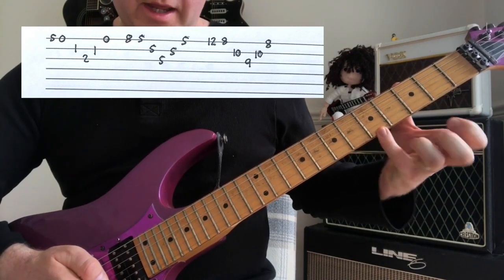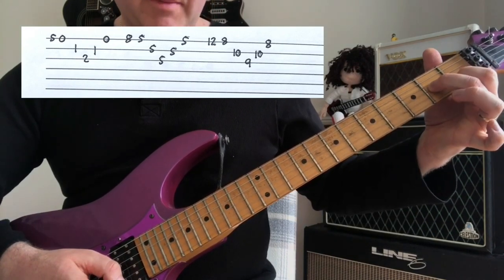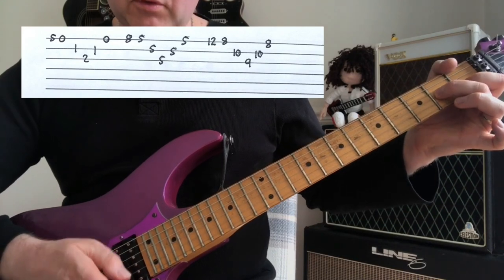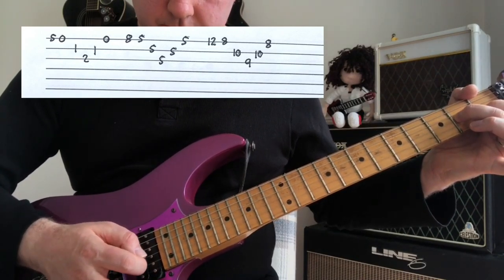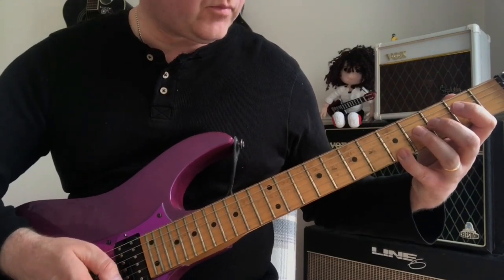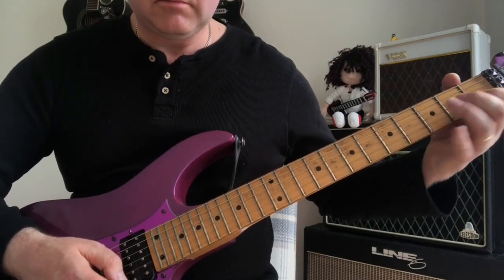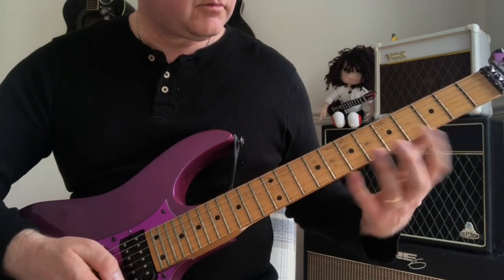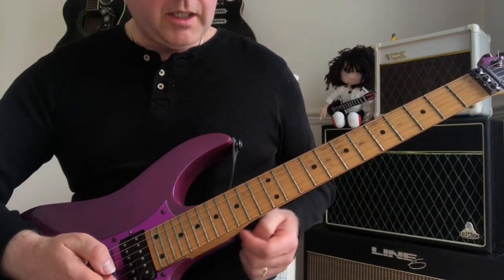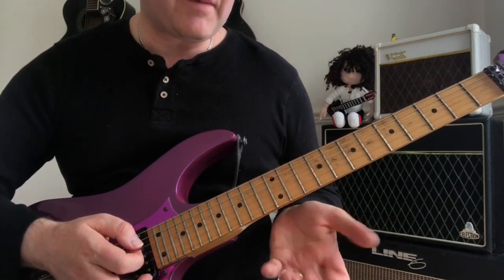Our little finger is on the A of the high E string. We pick a downstroke, then as we go to our A minor shape we are sweeping — so it's all downstrokes, then back up. Using that technique we can achieve a great amount of speed. Knowing A minor all over the neck gives you the ability to make these kinds of runs really in your sleep.